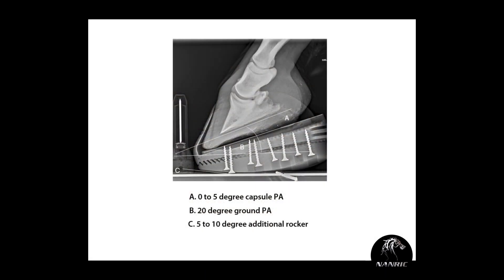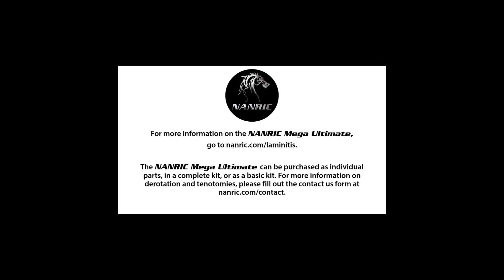These are the mechanical goals for applying the NANRIC Mega Ultimate. For more information, go to nanric.com/laminitis. The Mega Ultimate can be purchased as individual parts, in a complete kit, or as a basic kit. For information on derotation and tenotomies, please fill out the contact us form at nanric.com/contact.